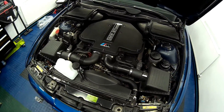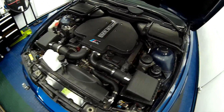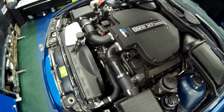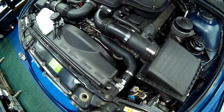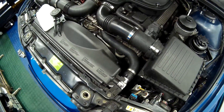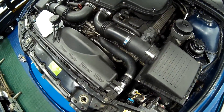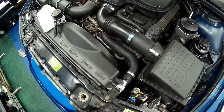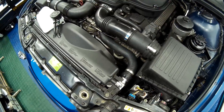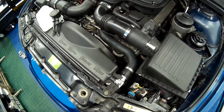Welcome to this short update video after the recent fitment of an alloy aftermarket radiator to the BMW E39 M5. A few people on the forums I frequent were a bit skeptical, saying that it would split in half, melt